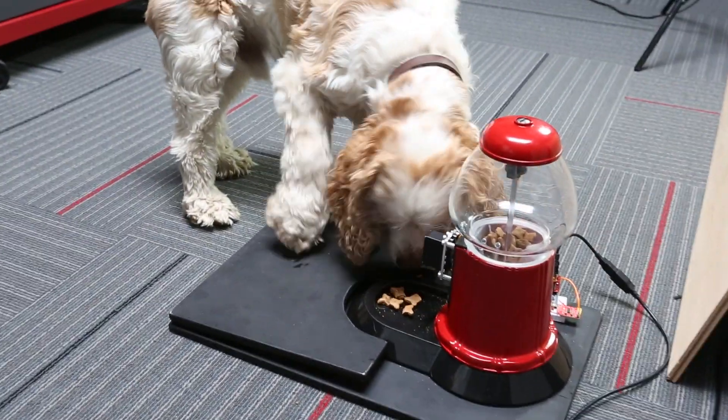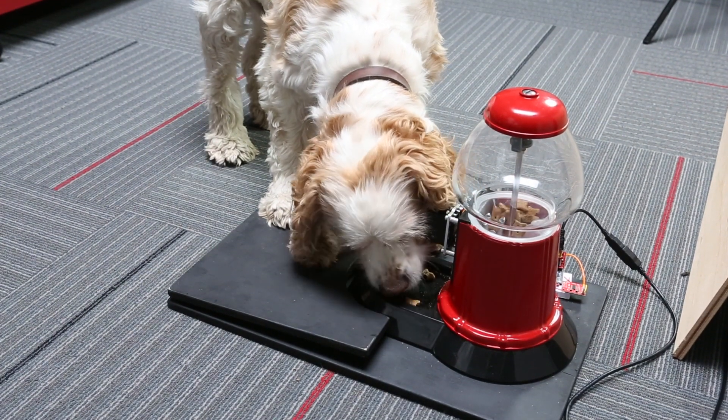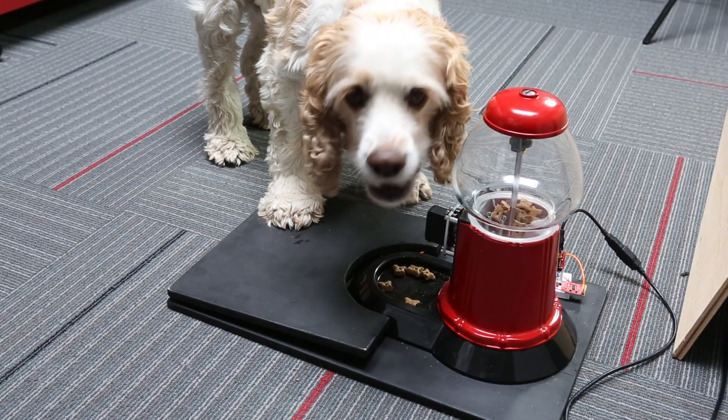Yay! Good boy! Now you've got the hang of it — just hang out on there all day. Good boy!